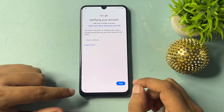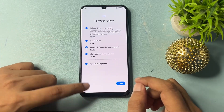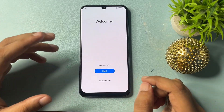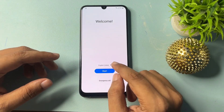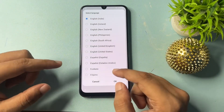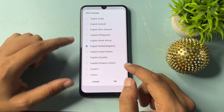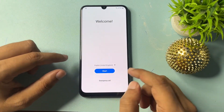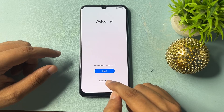When you get the skip option, don't do anything — simply go to the back button, and go back again to reach the start page, which is the welcome page. Here you will get a language option. Click on the language option and select English (UK), then click OK.